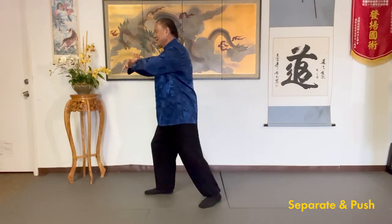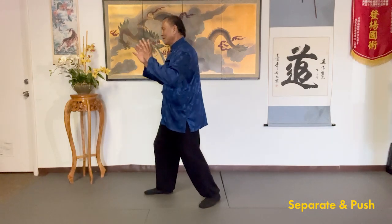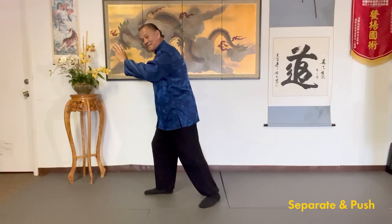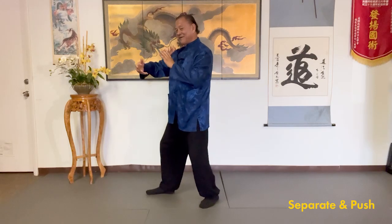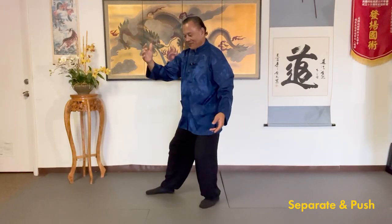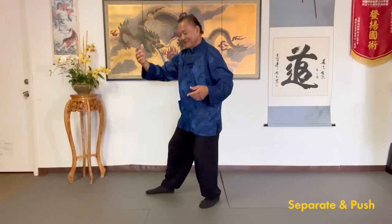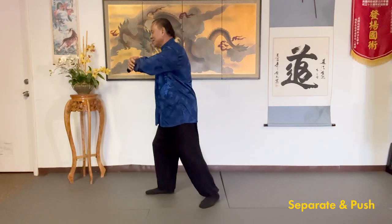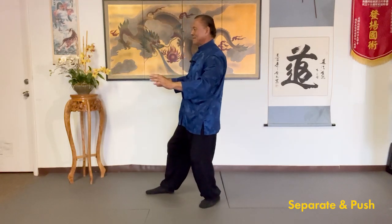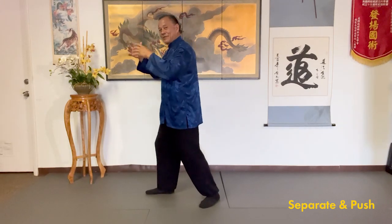So again from press: separate, sink the qi. Now when you go to push, shift the water, feel the heel, relax your back. So again from here: ward off, relax your back, roll back, sink the qi. Square up the waist, relax your back — because when you square up the waist, you're sitting down, your whole body is in this arm as you turn. Then when you shift forward, press. Relax your back. Separate, drop the elbow and wrist, sink the qi. Push — feel the heel, feel the heel of the palms, relax your back, feel your back.